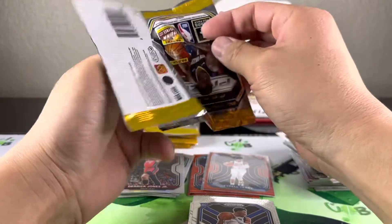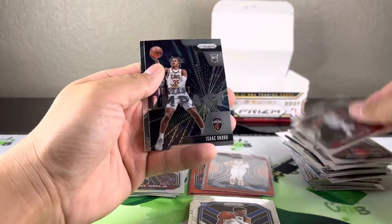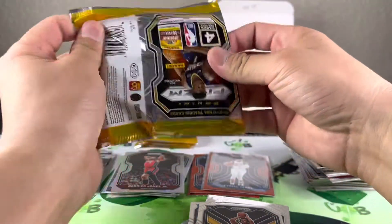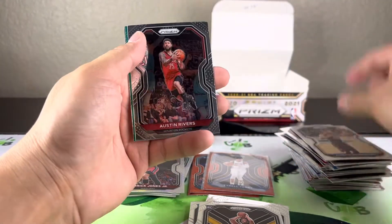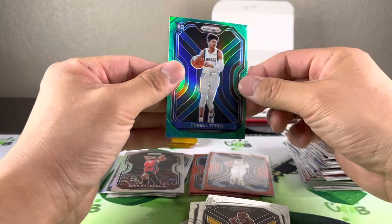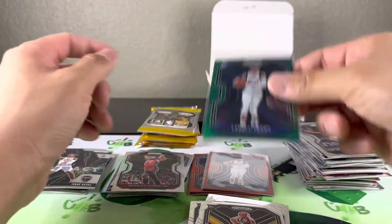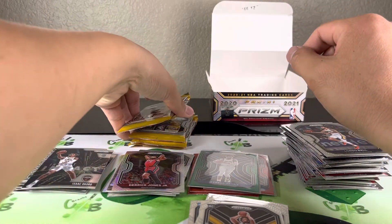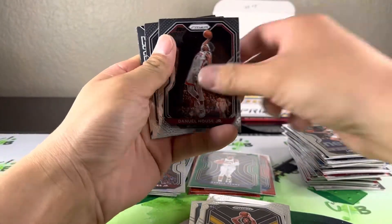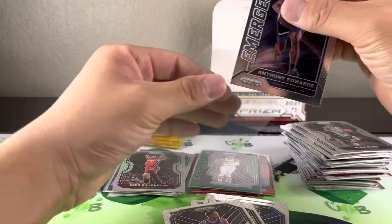Maybe only one more chance in seven packs for a pink. Isaac Coro and Zeke Nnaji. Okay, just looks like a green — normal green. Still haven't pulled a LeBron. For the Mavericks, Tyrell Terry again — centering on that one's terrible top to bottom. Five packs to go, still looking for the auto — that is unfortunately probably all we're looking for at this point. Kyrie, Edwards Emergent and another rookie — Edwards.